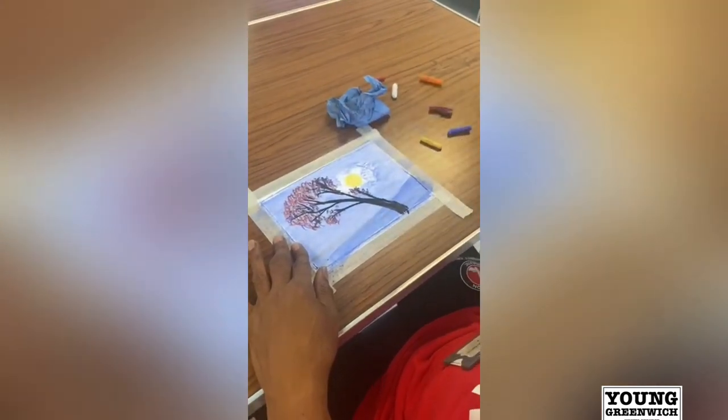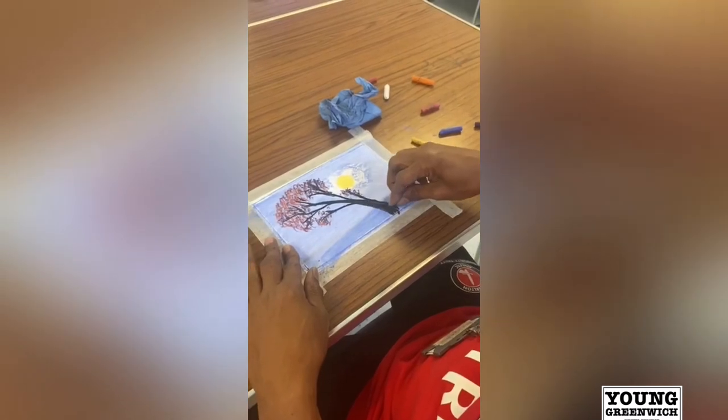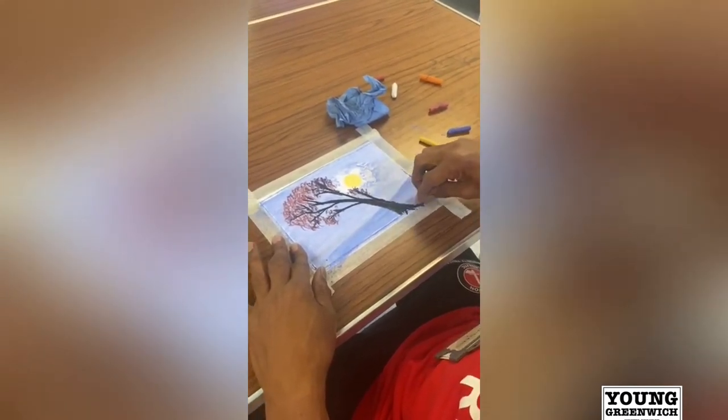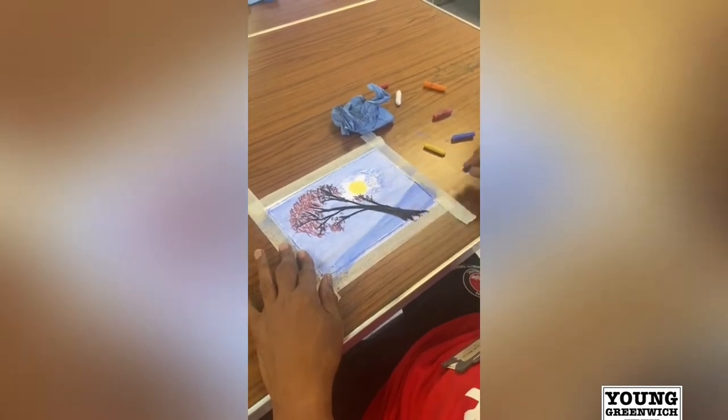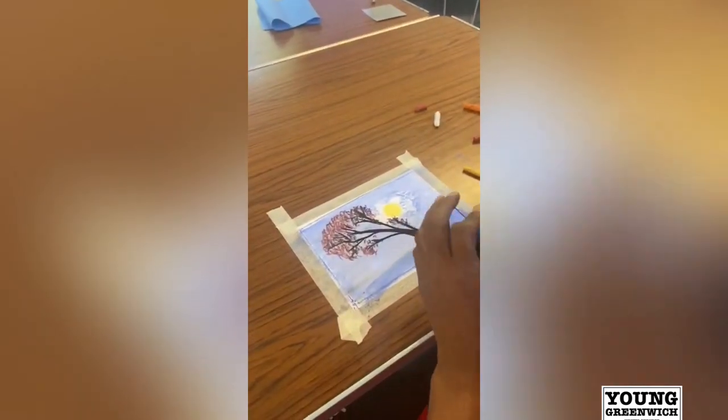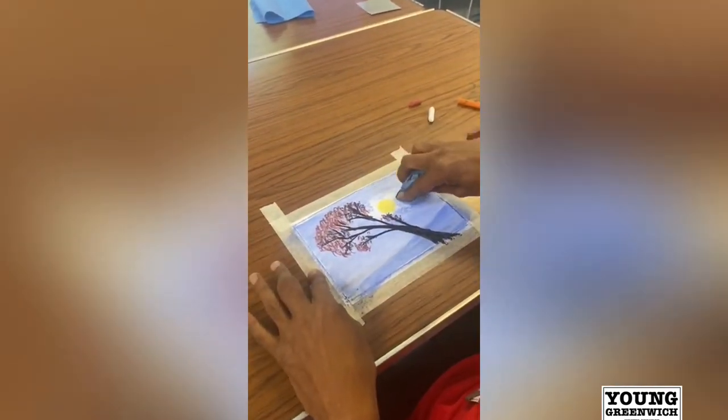So did you get this idea from the internet or did you just sort of make it up in your head? I just made this one up in my head. But if you go on the internet there's loads of ideas. And also I imagine people could just look out their window at the landscape, pick a tree, and do the same sort of thing. Absolutely.